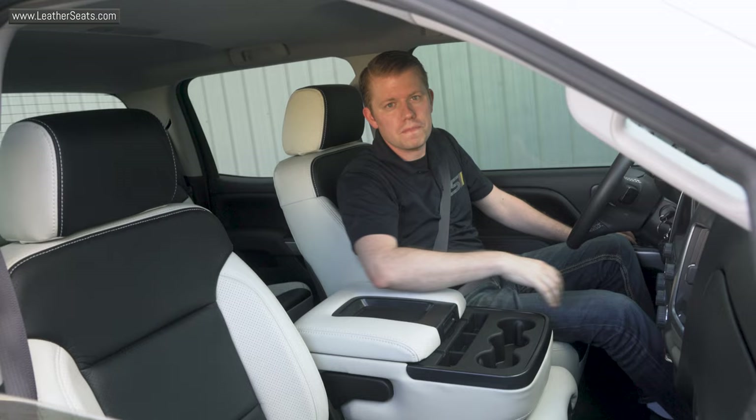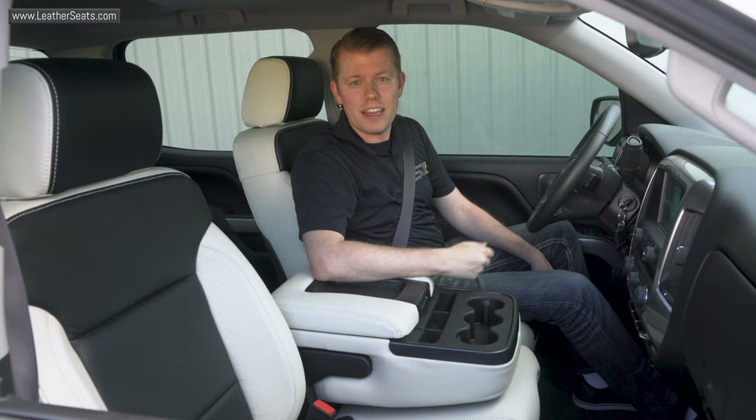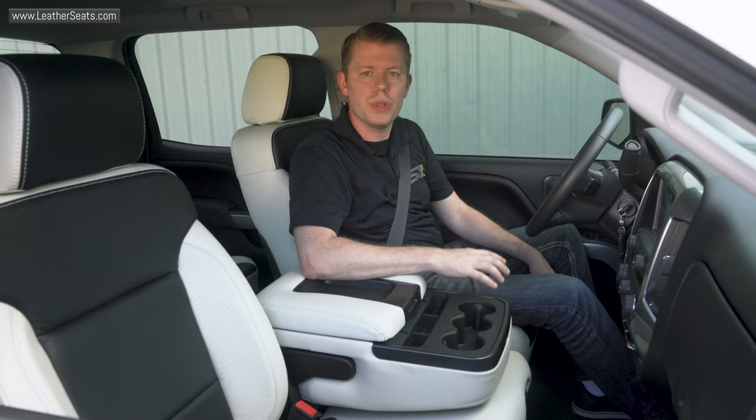Hey guys, we just finished installing the seats back into the truck, and as you can hear, the seat ventilation system is running great. It's over 90 degrees out here, I have the cooling set to high, and I can actually feel the system blowing cooled air through the seat. We decided to do more of a stealth install on the control switches for the ventilation system, so we put them inside the opening console storage.